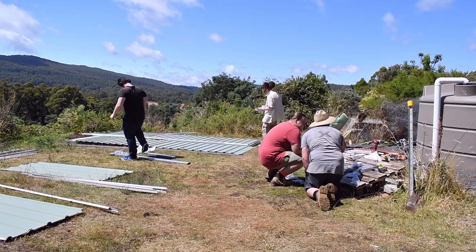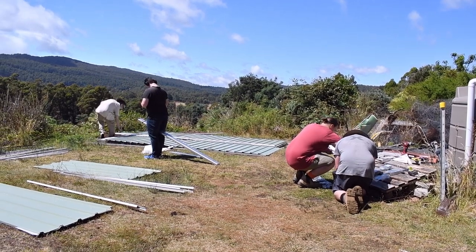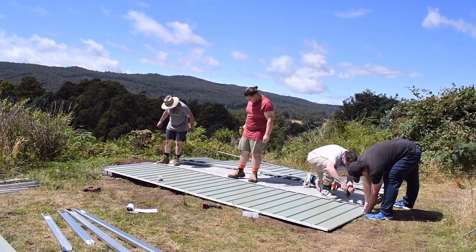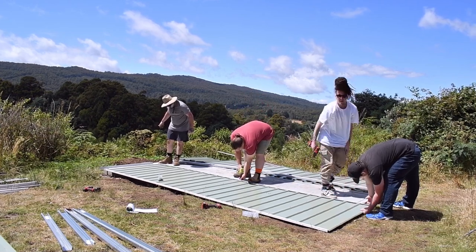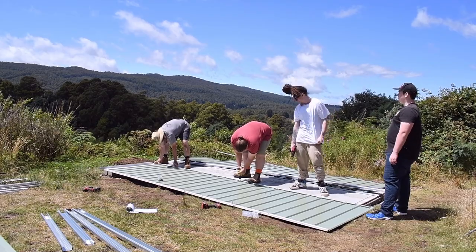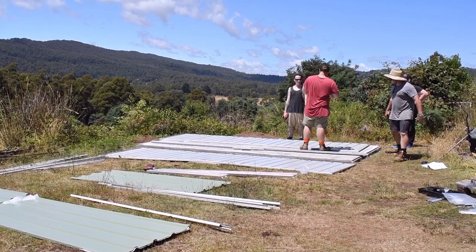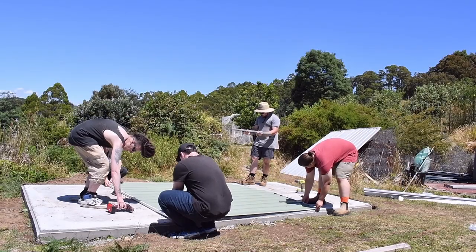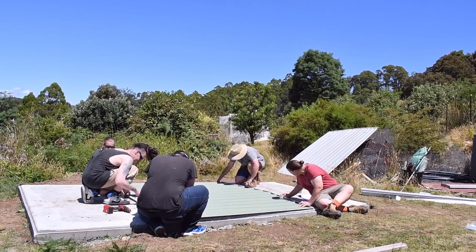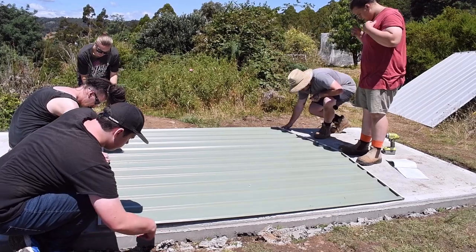The day has come to put the shed up. We got a late start because it rained until 10 o'clock. I'm chief cook and bottle washer, making a fabulous lunch for the workers. In the meantime, progress out here is happening — the roof panels have been assembled, and now they're working on what's next: making the sides and the ends.